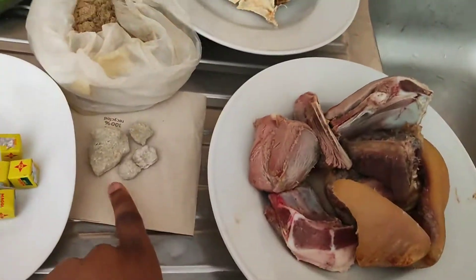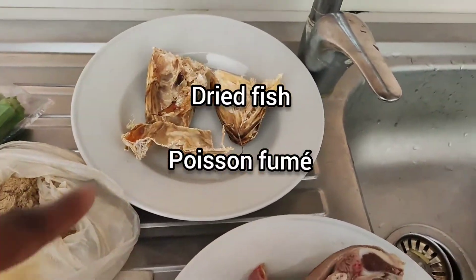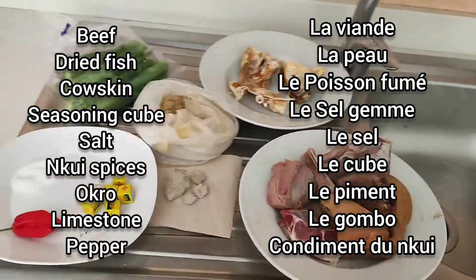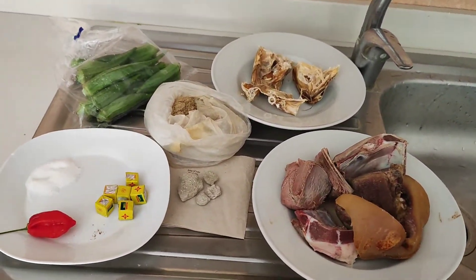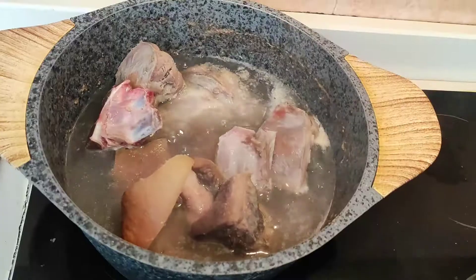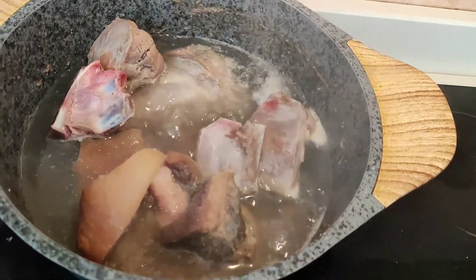If you don't have an African shop around you, you can get it from a Chinese shop — I'm sure you're going to find it there. The same with limestone. And then we have some stock fish and some dry fish, and this is for extra flavor. Right now I'm going to go ahead and boil our beef, blend our okra, and then we can start cooking.